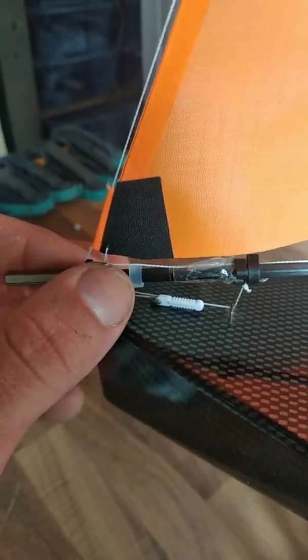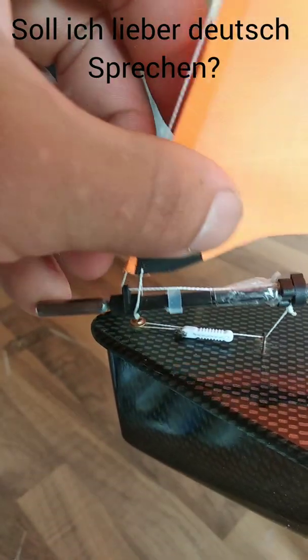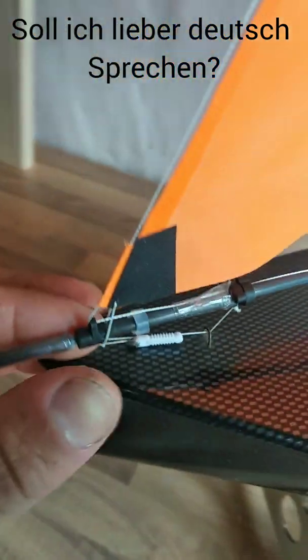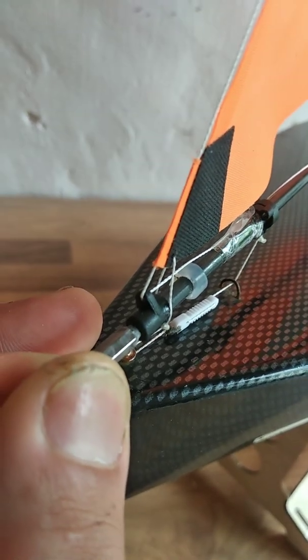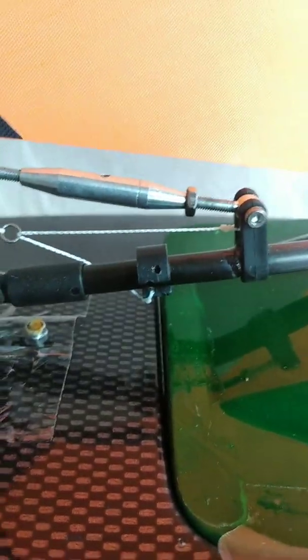Another point — this is bad. I have to change that for something which lets the jib turn. As you can see, the jib is not really turning. It's held back by this string, which isn't great. The next thing I want to change is this ring right here.